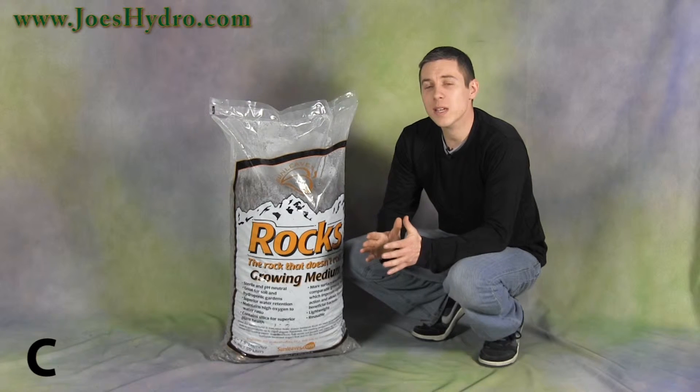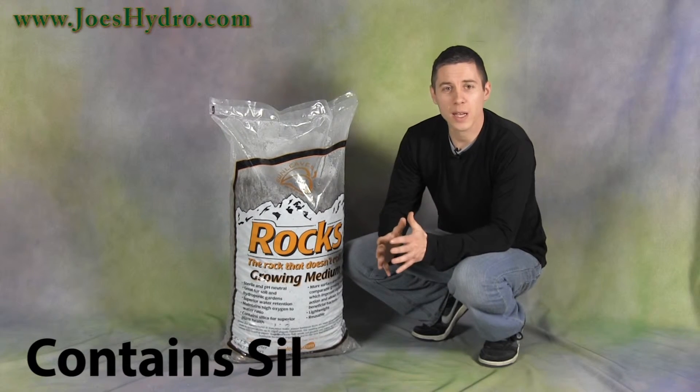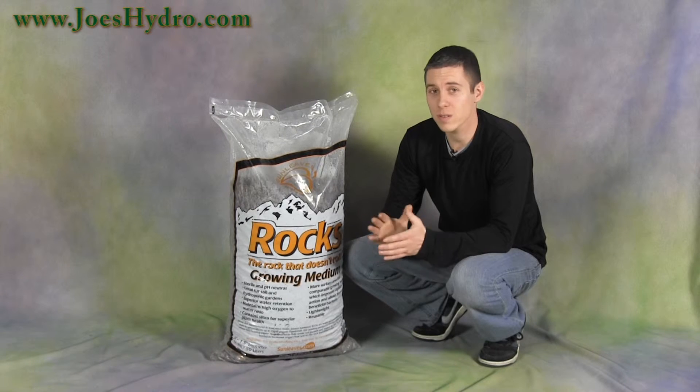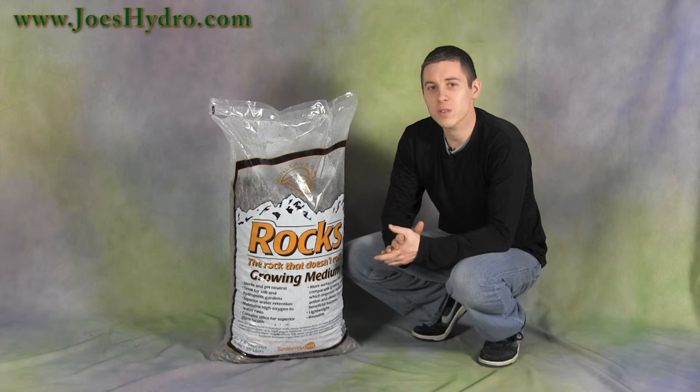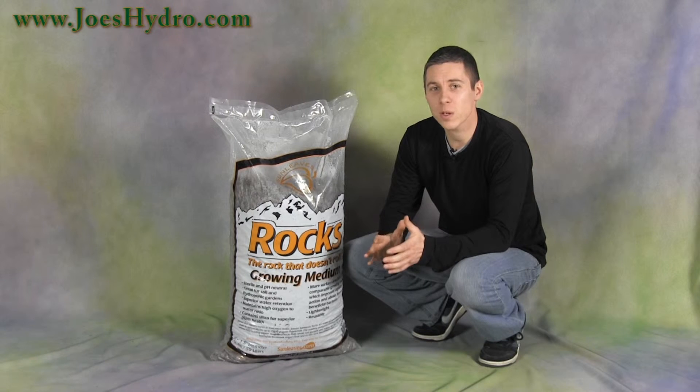The medium also contains silica which promotes plant health and vigor — I'm a huge fan of silica, so this is a great addition. The Sunleaves Rocks could also be used in soil gardens to help aerate the soil and increase drainage.